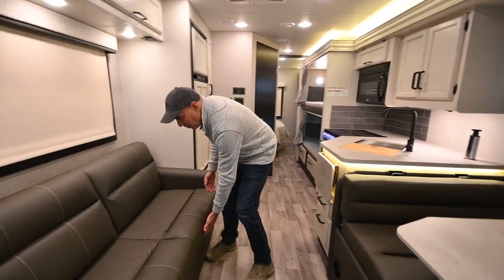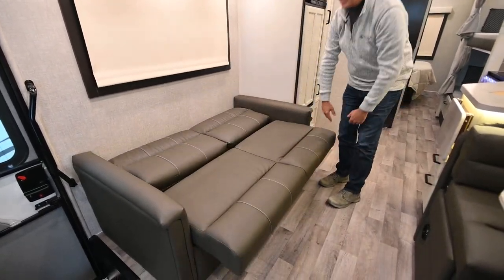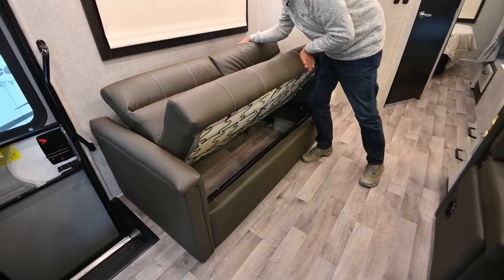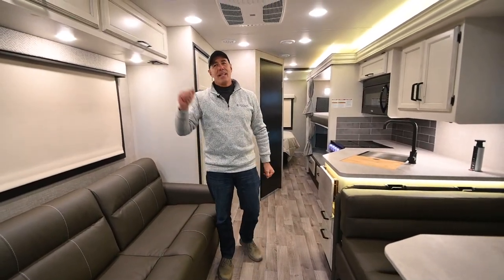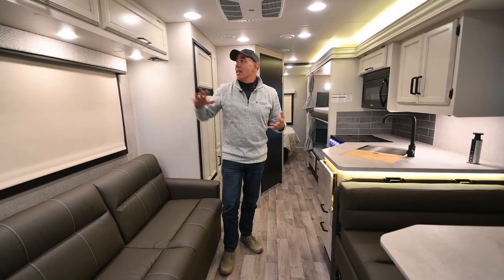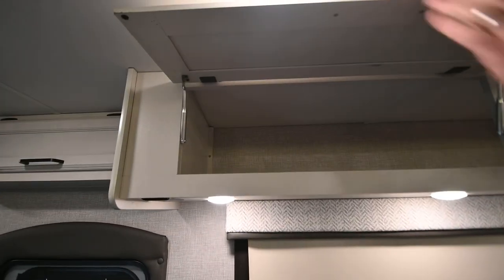This is a jackknife sofa: lift up the front and it simply drops down to become another bed. So between all the sleeping options, eight to ten folks can sleep comfortably in here. There's storage above as well.